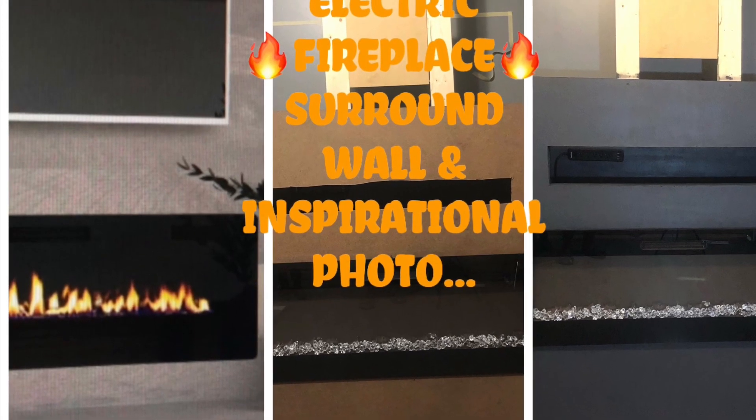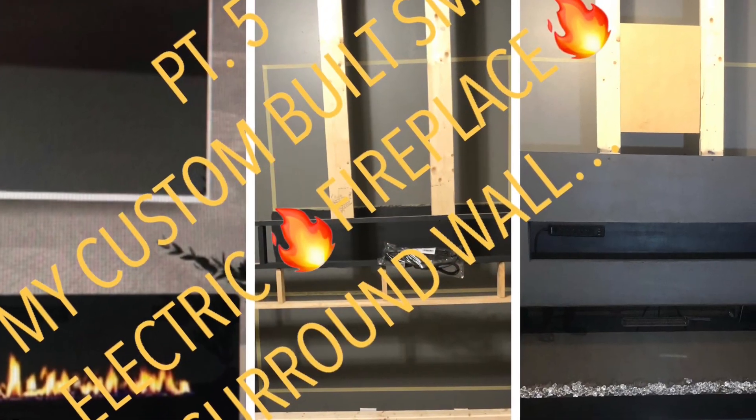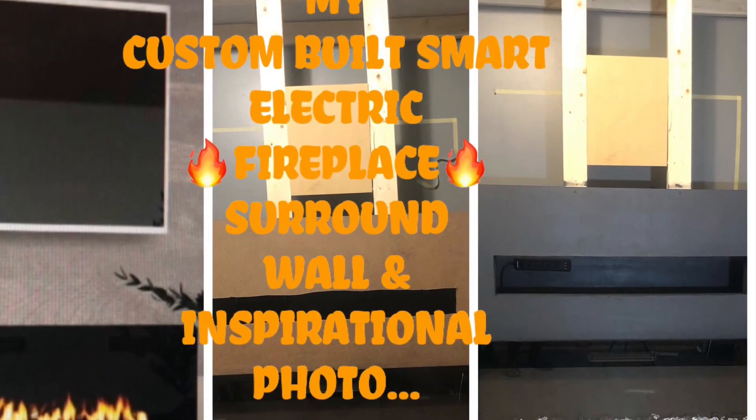Lovies, if you would love to see how I created this custom built smart electric fireplace surround wall up to this point, inspired by my photo that I've attached, stay tuned.